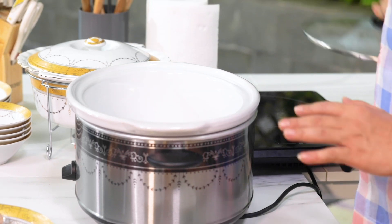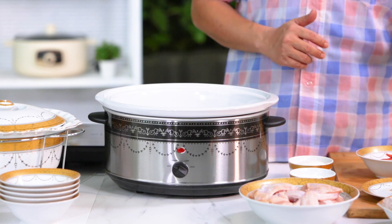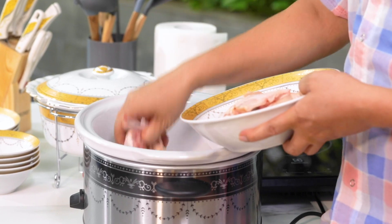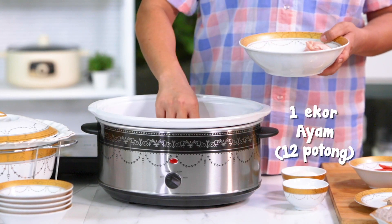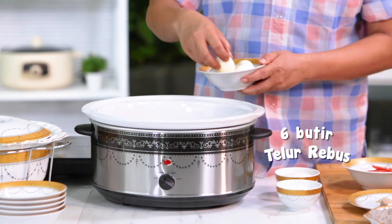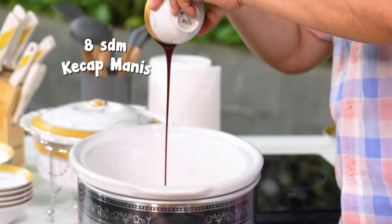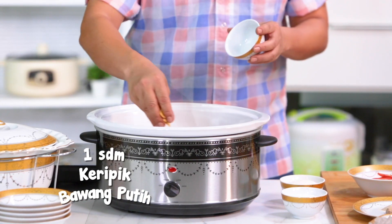Ini tinggal kita masuk-masukkan semua. Tidak ada yang ditumis, karena kita menggunakan keripik bawang putih yang sudah digoreng, juga bawang gorengnya. Pertama saya masukkan ayamnya. Kita masukkan, volumenya itu sebanyak 6,5 liter. Sementara masakan kita ini kurang lebih 3 liter bersama isinya ya. Kemudian telurnya juga saya masukkan. Kecap manis ya, ini kita tuang. Kemudian kecap asinnya, bawang gorengnya, kemudian keripik bawang putihnya.